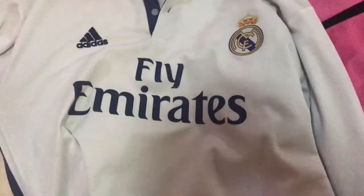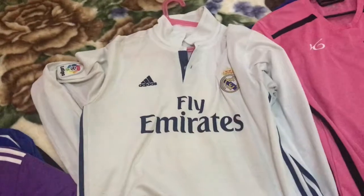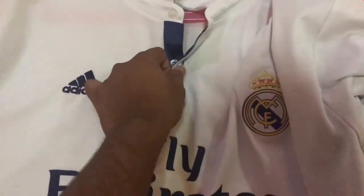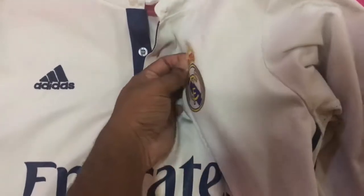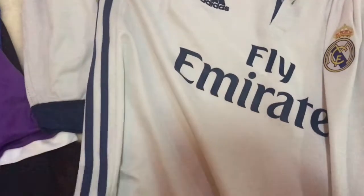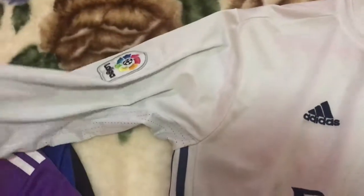Now we look at the European champions — here we have the Real Madrid home kit for the 16/17 season. It's a very clean look, the white goes really well. The Real Madrid crest is heat pressed, which is a really cool feature, and it has the Fly Emirates logo. Starting from the 16/17 season some kits have stripes going over the side, which is really cool. We have match paneling on each side, and on the back Real Madrid is embroidered into the collar.